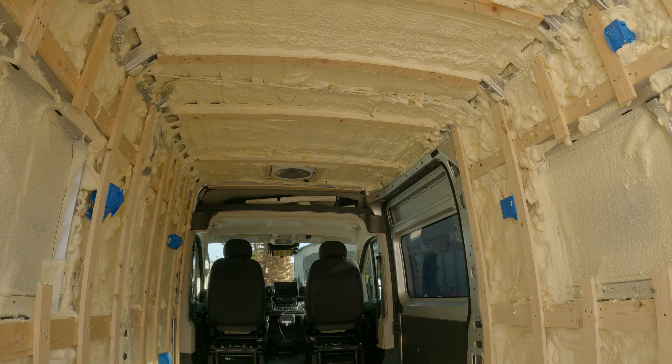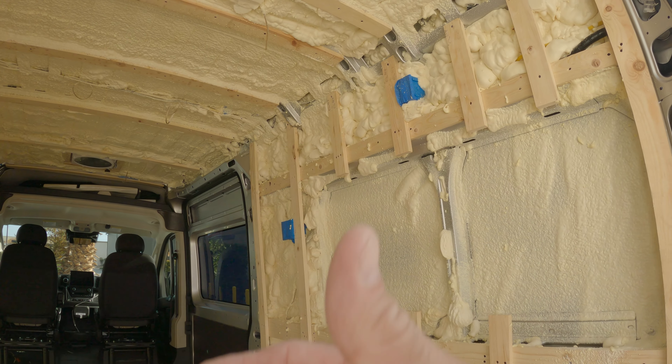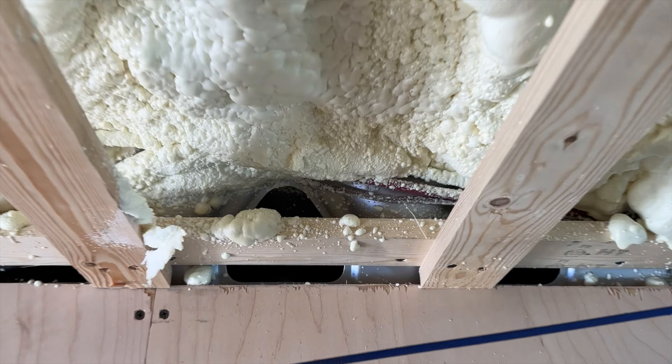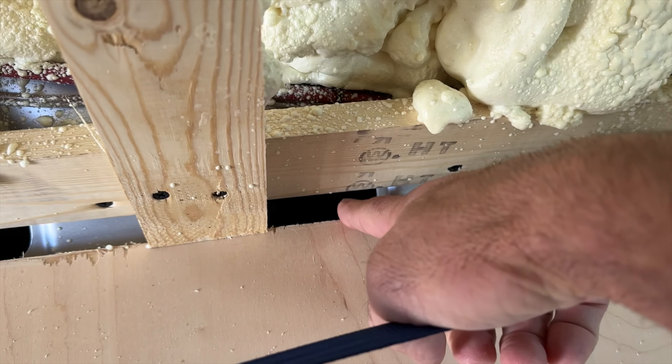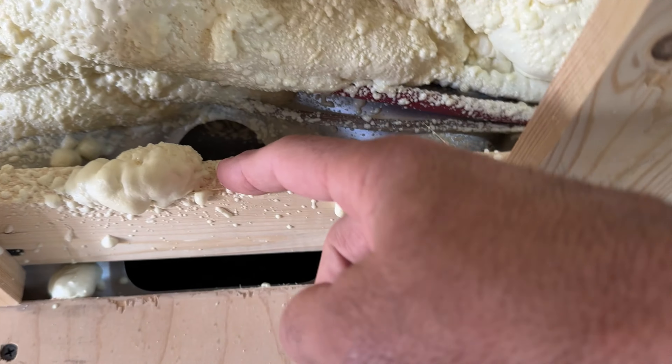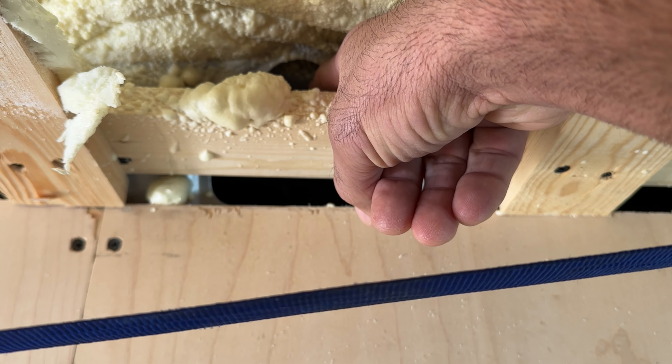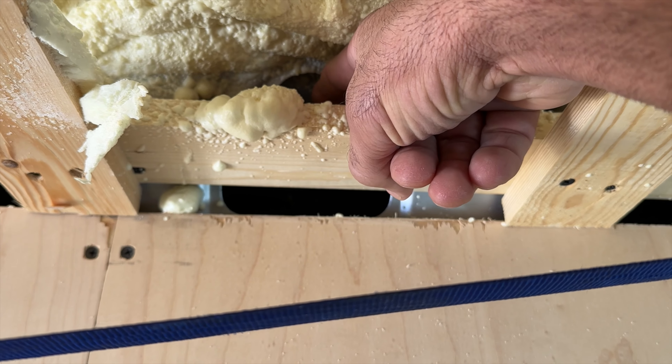All finished. Fully insulated. There'll be a couple of little low spots and things that we'll stuff with a little more insulation as we're putting the walls and ceiling up. There are a couple of little spots I missed but for the most part it's in pretty good shape.